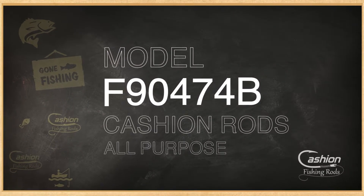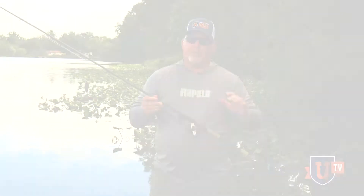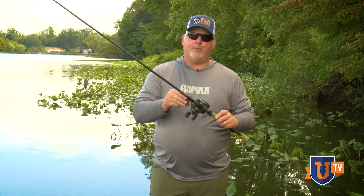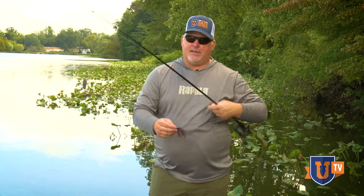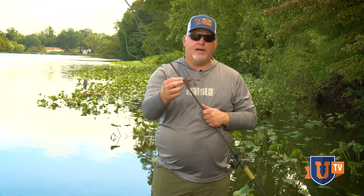I use it for that, but one of my favorite ways to use it is for fishing my finesse jigs. I see this a lot with guys — this little finesse jig is a half ounce, and a lot of guys are going to want to go to a flipping stick because it's such a heavy lure.